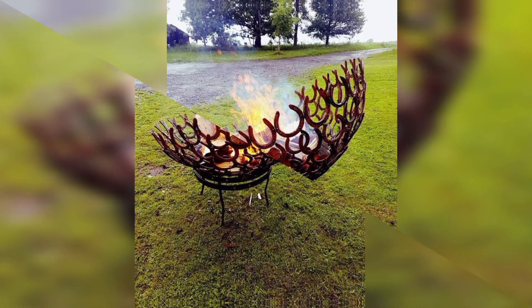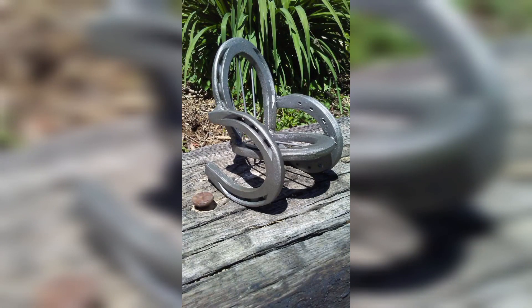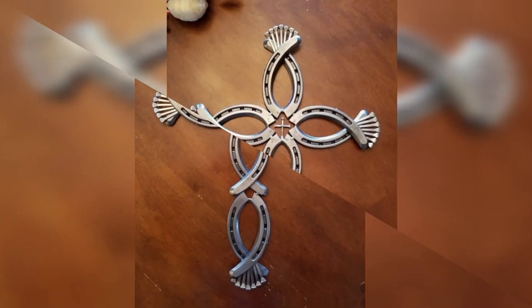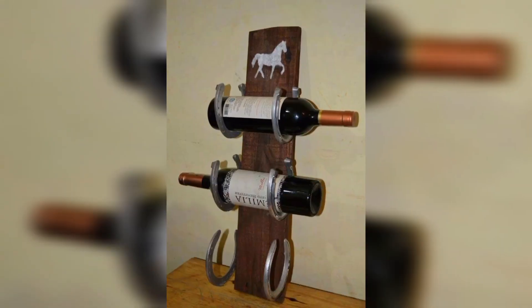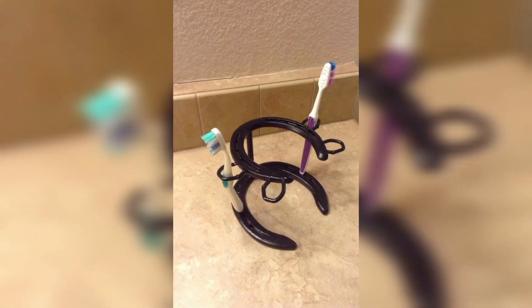When it comes to upcycling metal horseshoes, the possibilities are endless. With creativity and basic DIY skills, you can transform these functional items into beautiful works of art and functional home decor that reflect your unique personality. Whether you choose to use them as bookends, wall art, or even a wine rack, metal horseshoes are a versatile and charming addition to any home decor.